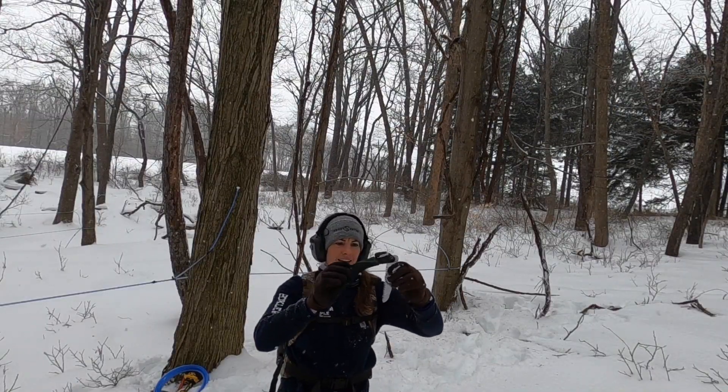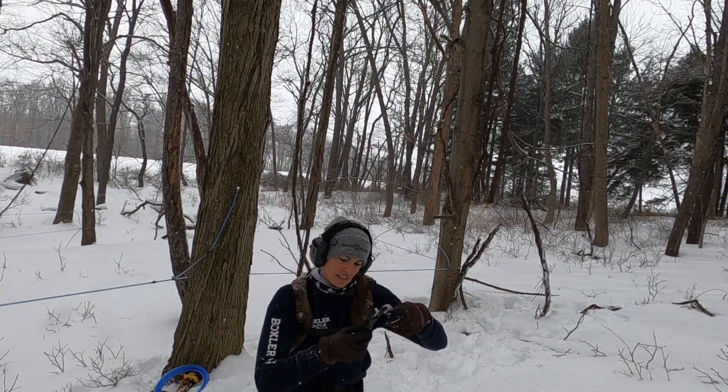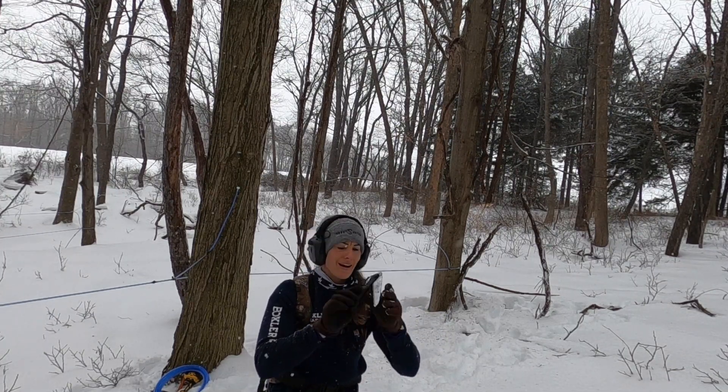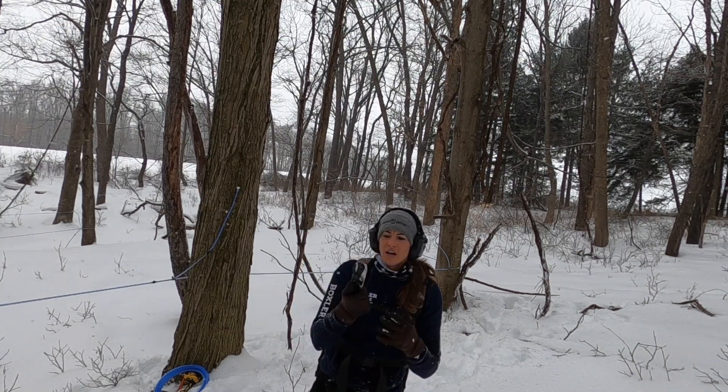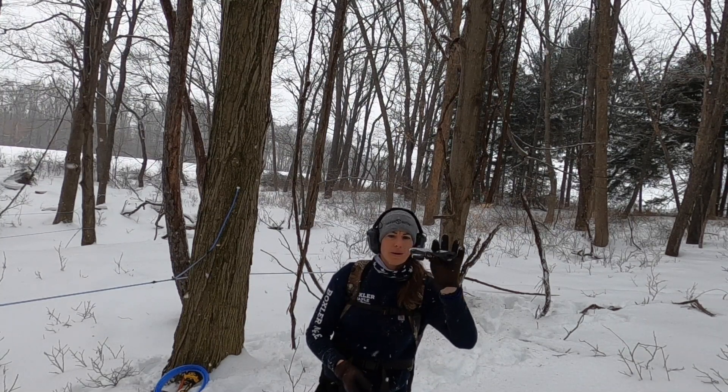This is a little handsaw I use. It's by — who's it by? Hooey Man? I don't even know if I said that right, but that's who it's by. I actually have three of these, all different brands, but this by far is my favorite brand.